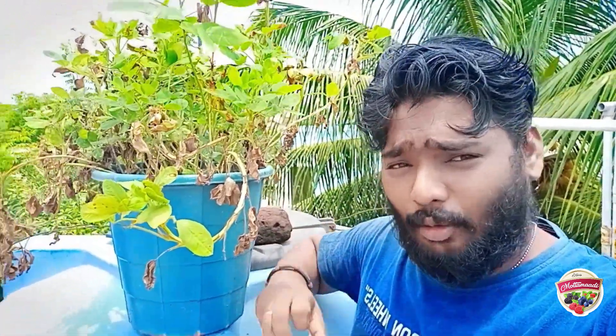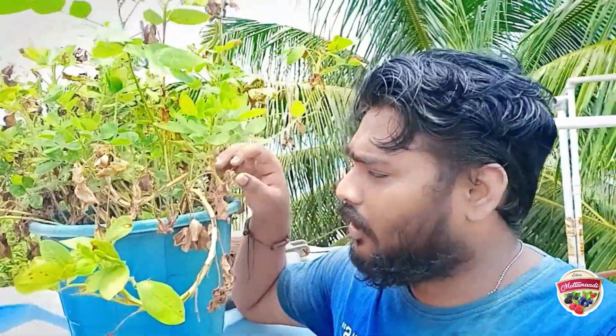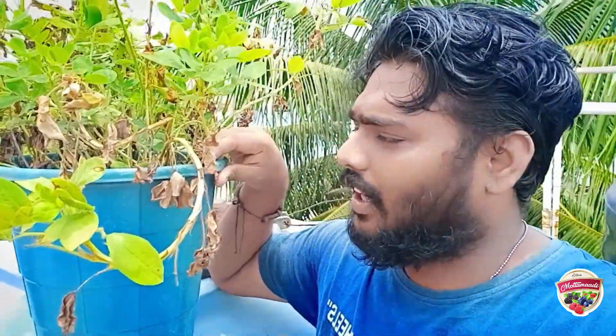Hi friends, welcome to Motomadi. We are going to talk about Motomadi in the channel. What we are going to talk about is Kallaka Chedi.